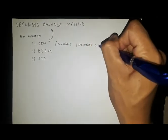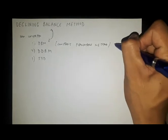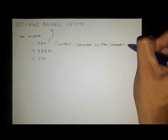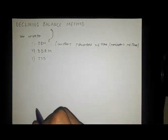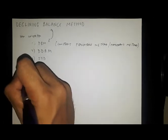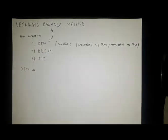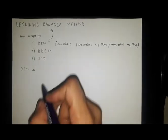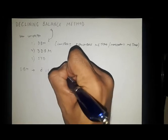The declining balance method is also called the constant percentage method, or sometimes called Matheson's method. The declining balance method (DBM) works on the assumption that the annual cost of depreciation D is a fixed percentage.